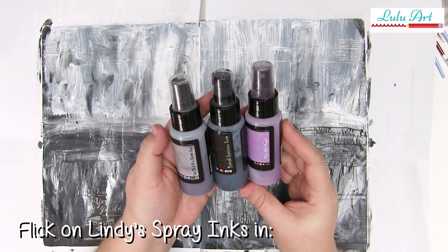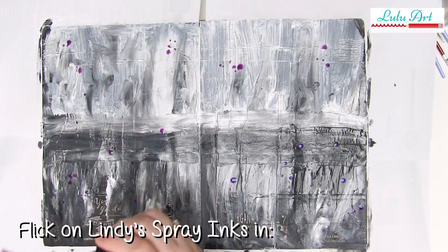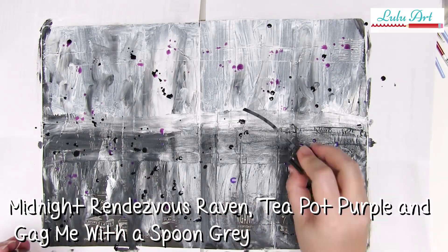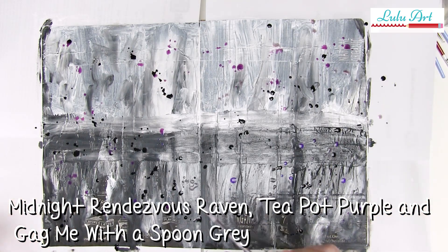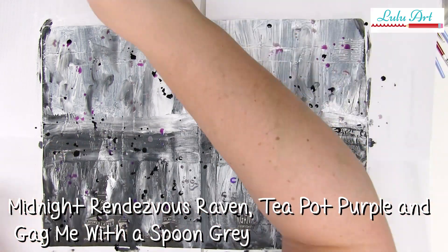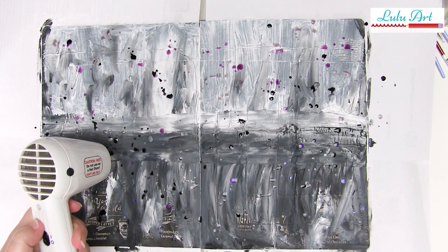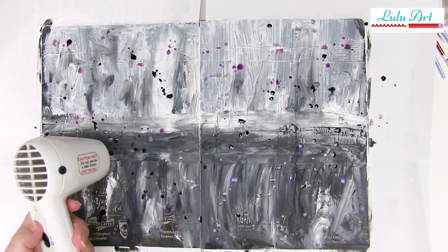While that gesso is still wet, add a little bit of colour using Lindy's Stamp Gang sprays. I'm going to flick three different colours over - almost a black, almost a white, and a purple, because I love purple. No technique required; just take the top off the bottle and flick a little bit of colour over your background. You could also do this with a paint brush but I like doing it the simple way. Make sure these little spray dots are nice and dry using a heat tool, and also make sure your background is beautiful and dry before moving on.